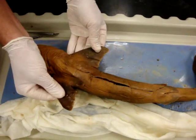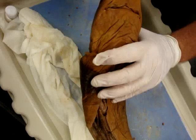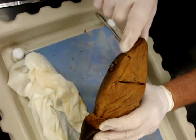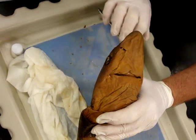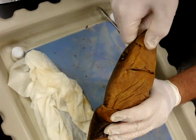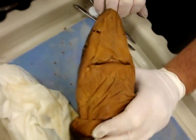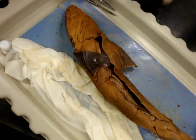Here we have two pectoral fins and two pelvic fins. Up near the nose, we have two nostrils — sensitive to smell, but not for breathing. And then these little pits up here, these little freckles: those are pits and each one of them houses an ampulla of Lorenzini, sensitive to electrical fields.